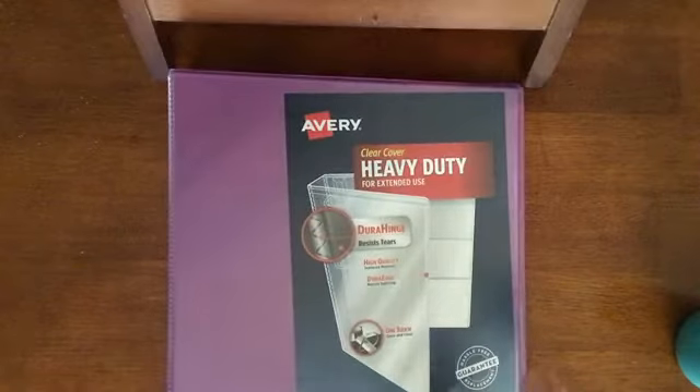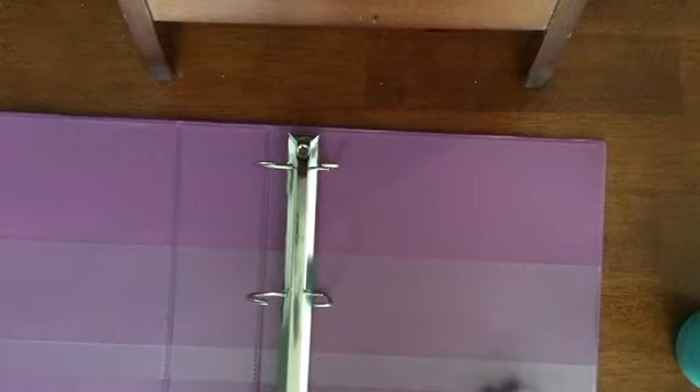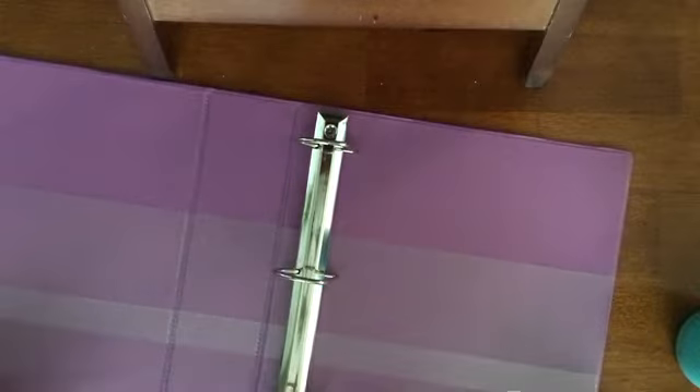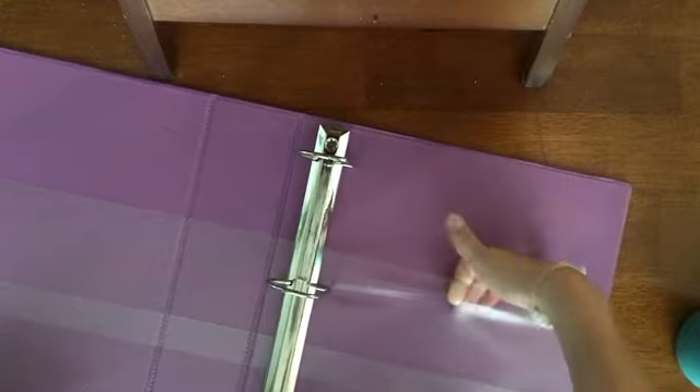I have my binder — it's a nice purple color, a two-inch binder. It has these little spring rings like most binders, and it has two pockets where I can put papers and stuff like that.